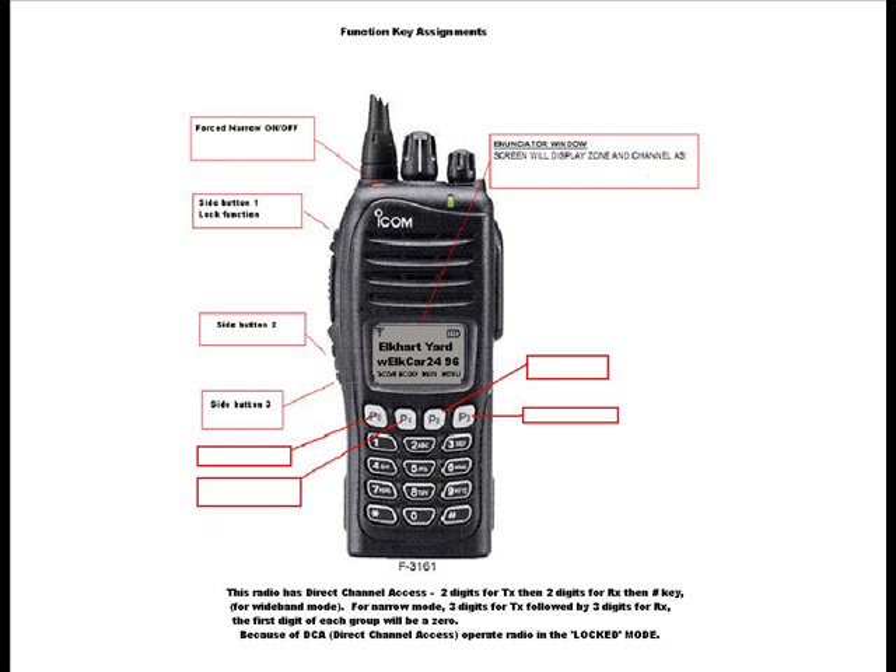This is not your grandpa's radio. Radio height without the antenna is about 6.5 inches, width is slightly less than 3 inches, and depth is about 2 inches.